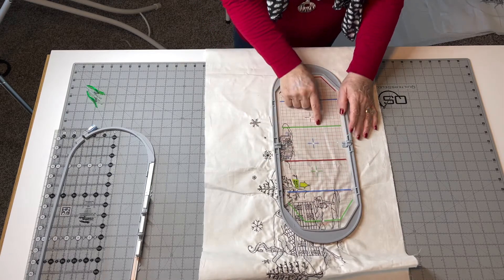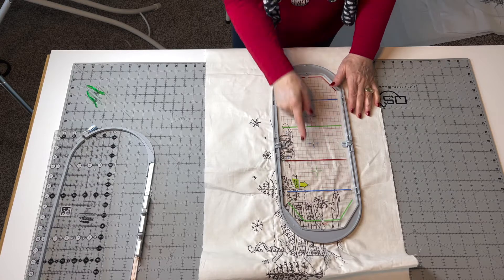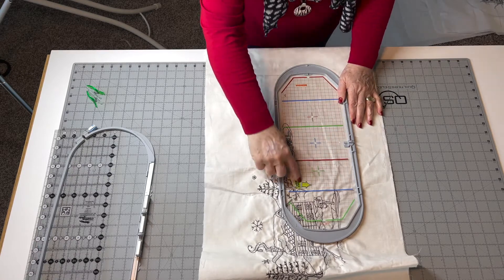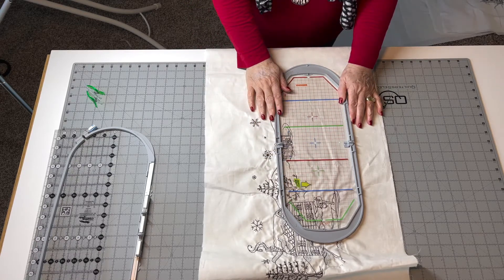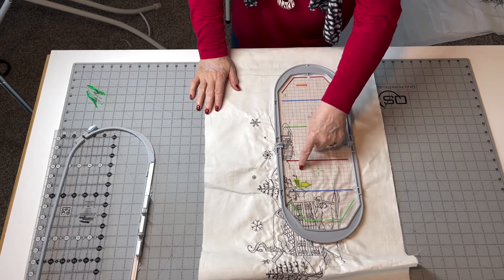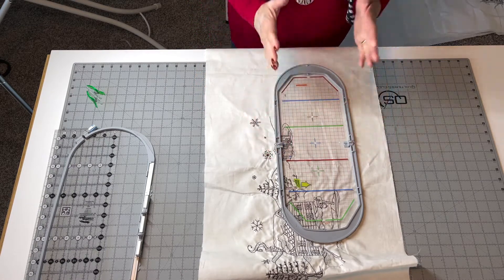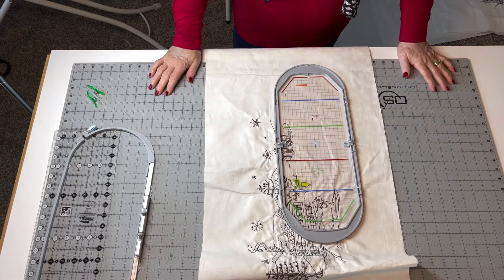I'm going to look for my straight lines that I drew and line it up right there — going exactly underneath the line that I've already drawn. This might not be dead on that mark, but I'm very close. It's more important to me to be right on a line that I drew, because then I can see that I'm hooping it straight. All right, let's go ahead and hoop it up.